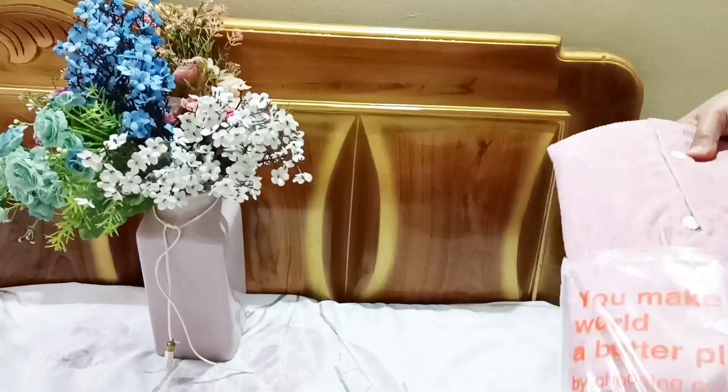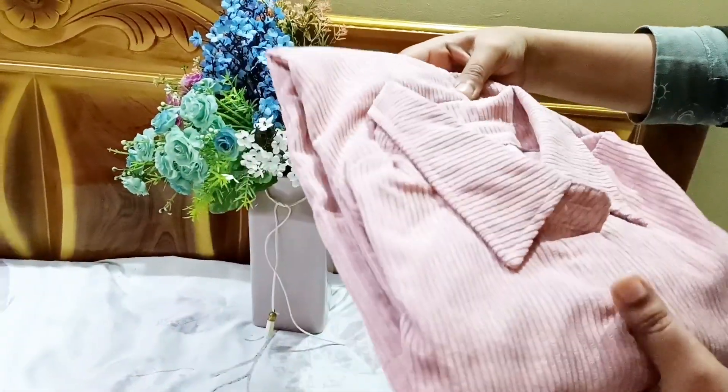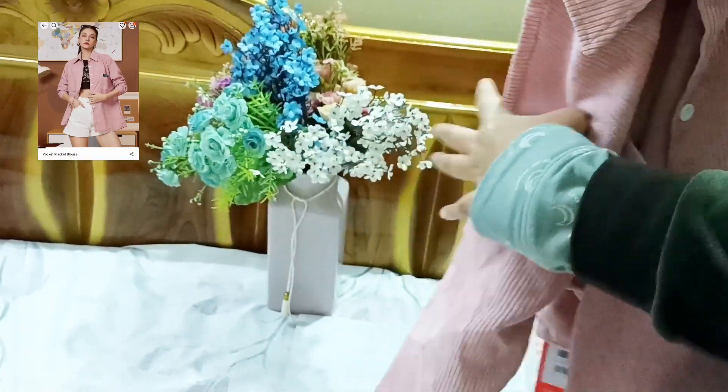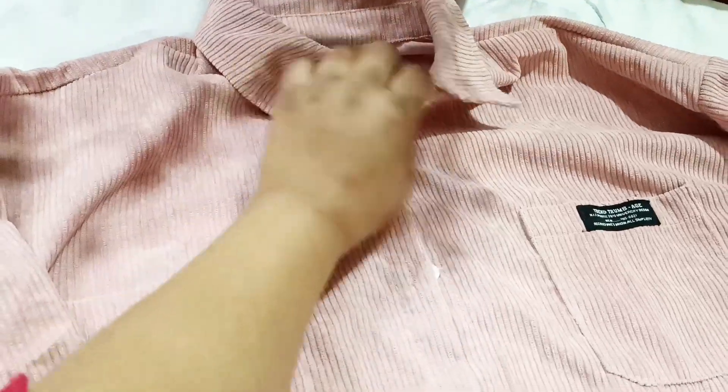It was okay on top and it looked good. The color of the material — it was poly from the outside but quality material from the inside. The length was good and the sleeve was good too.